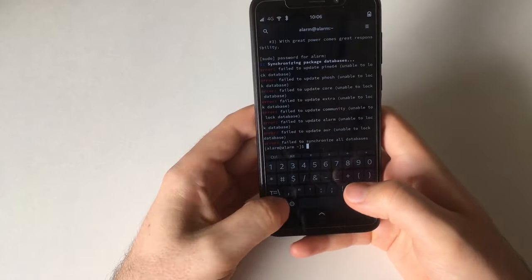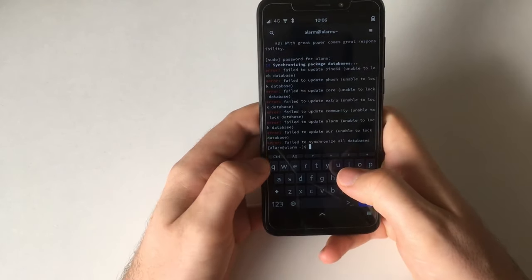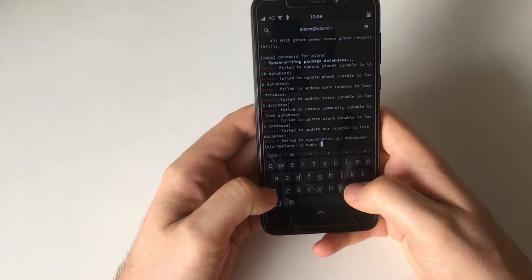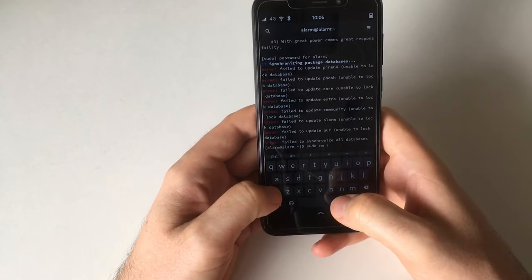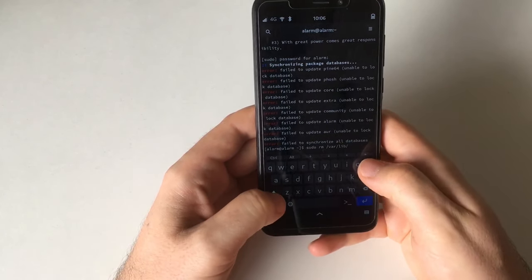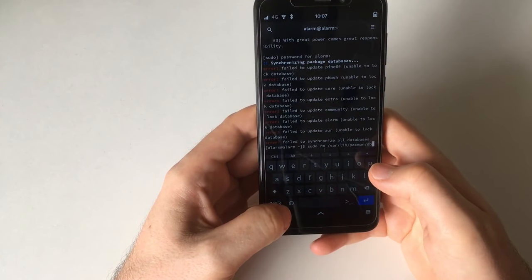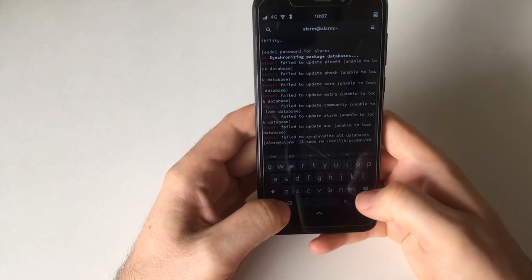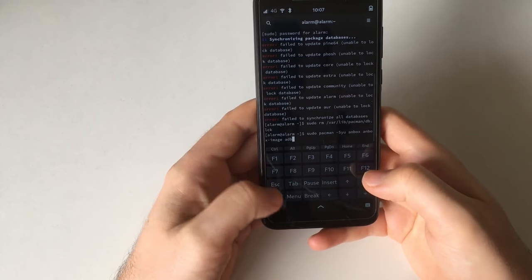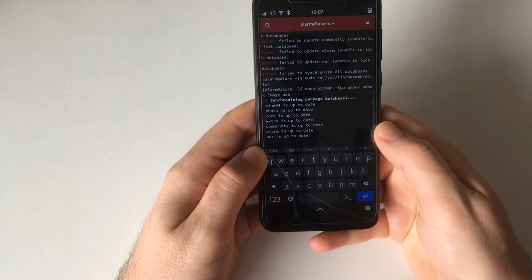It failed to synchronize the databases. I could solve this by waiting a bit, but I don't want to do more video editing than necessary, so I'm just going to delete the file that locks the database. This is something you shouldn't do — please wait and don't delete slash... but now it's synchronizing the package databases.